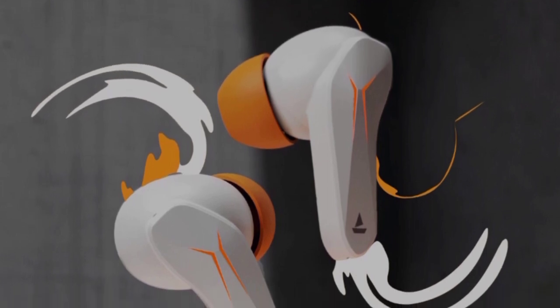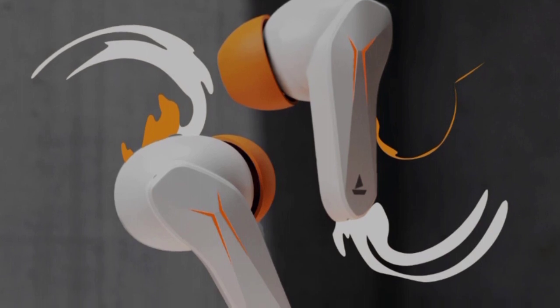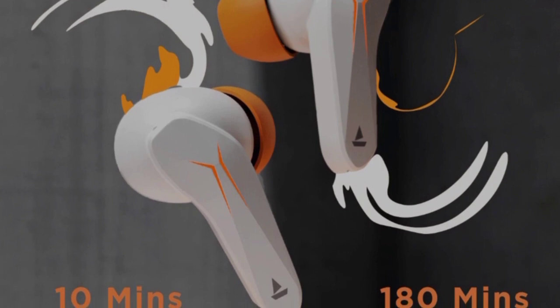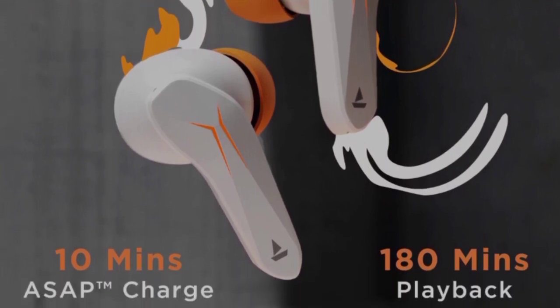In the game, you can use the ASAP charge option. You get 180 minutes of charge from just 10 minutes of charging. It uses Type-C charging, so you have a Type-C cable, which is very useful.